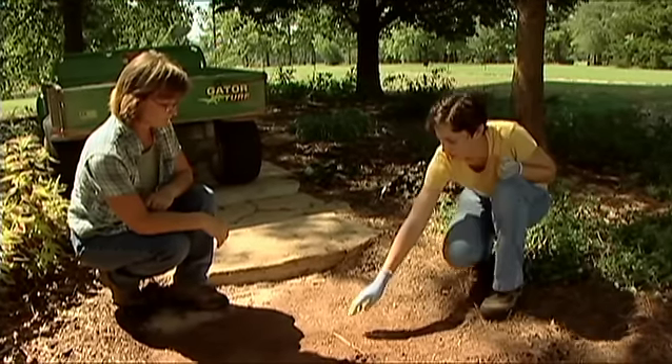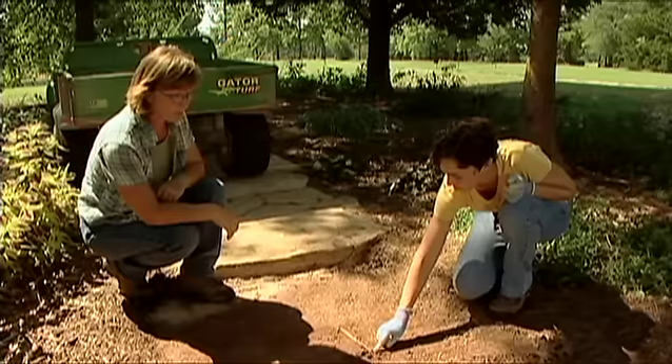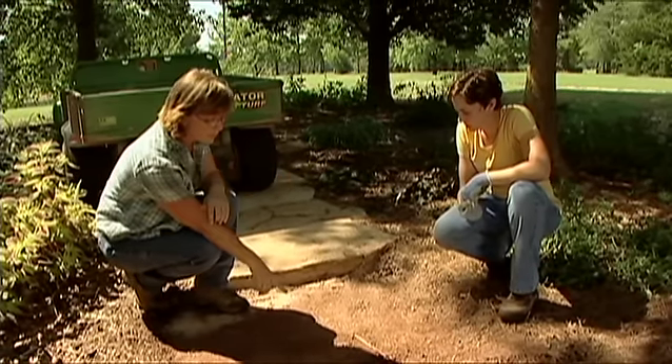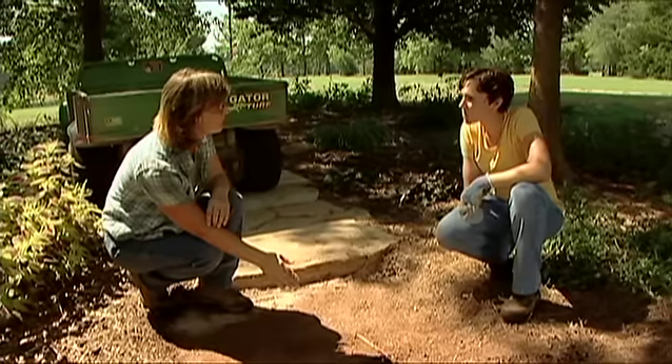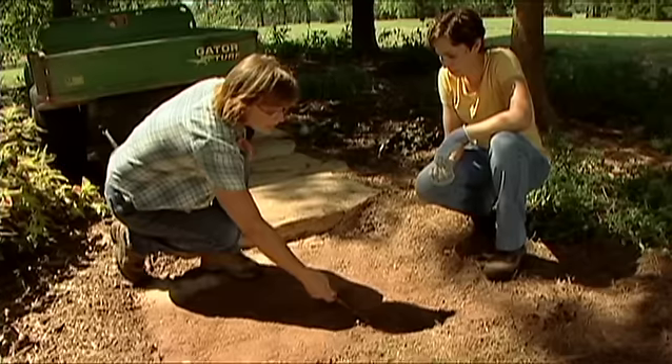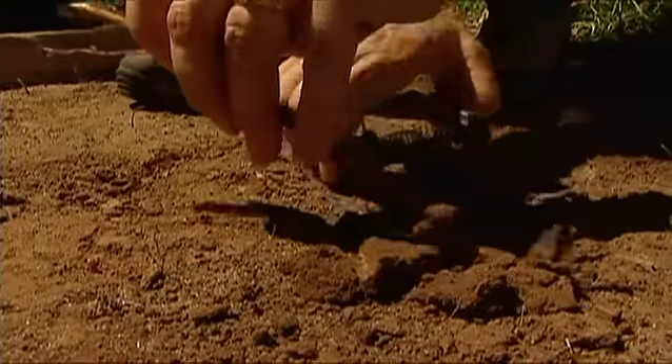When digging around trees, if your pathway goes near trees you'll want to be careful if you find a lot of roots. You might want to redirect the pathway, but if there are just a few roots you can cut or dig them out and go ahead with your path.